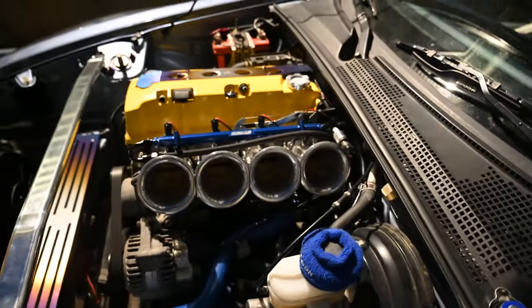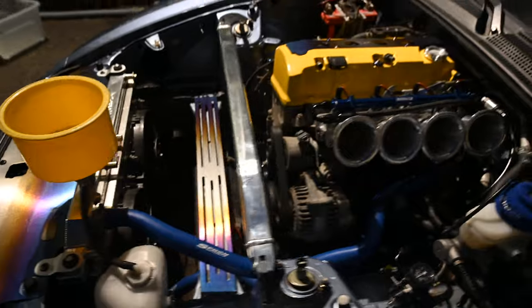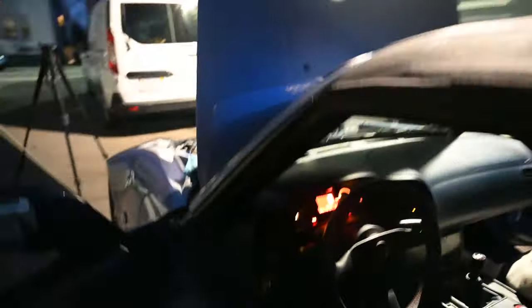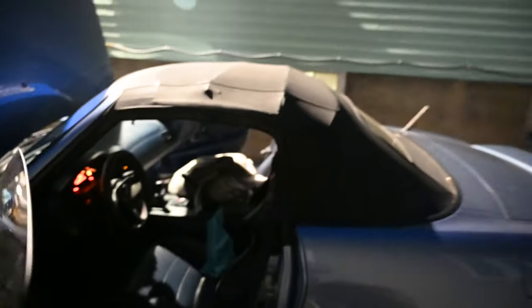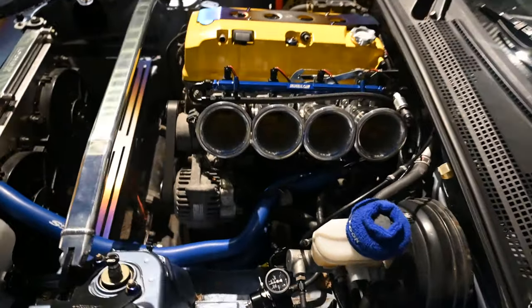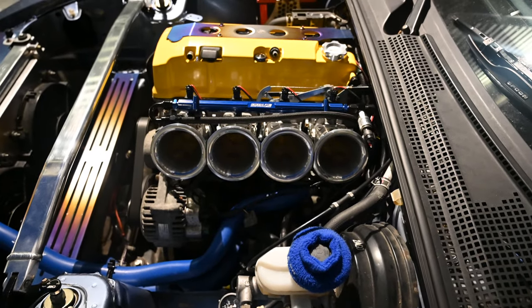Alright, we got it up and running, we're bleeding through it right now, probably going to add a little bit more. It's starting to hold idle — a little over a thousand. We'll just let it bleed, and if anything exciting happens I'll show the camera.